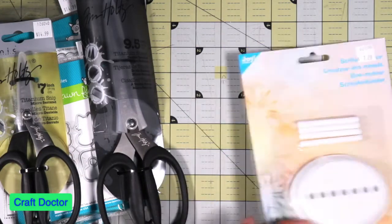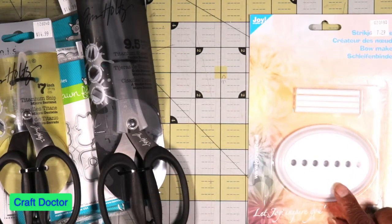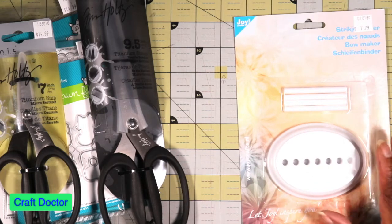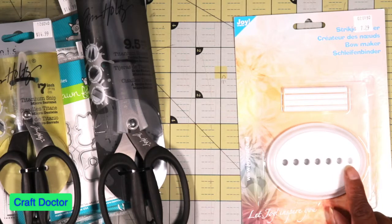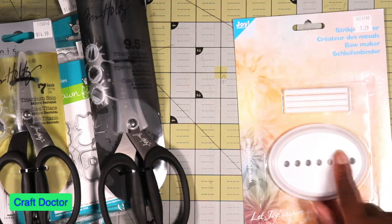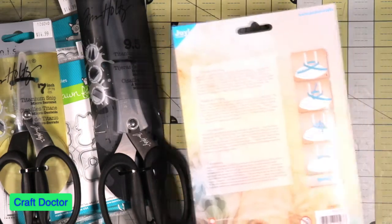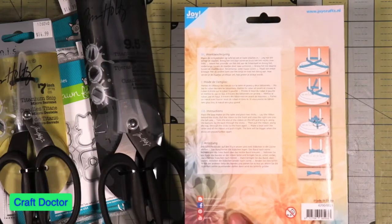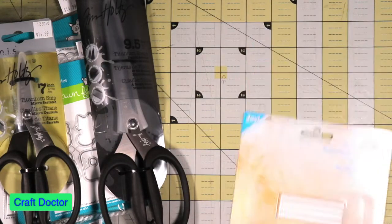Then I got this little thing here - I have one of these attached to the board for the Classic Companion board, but I didn't have one separately. This is to make ribbon bows. I need to practice how to make a bow with it - it gives you instructions. But it was cute and it was only seven dollars.